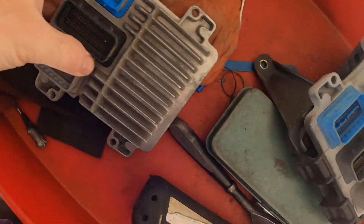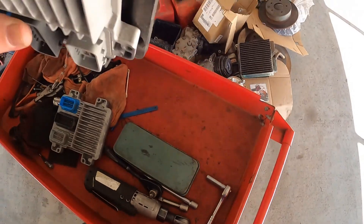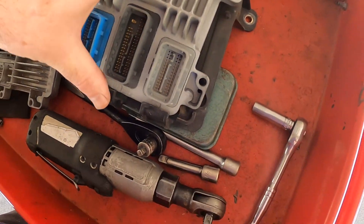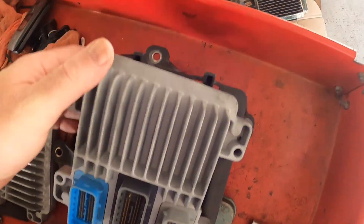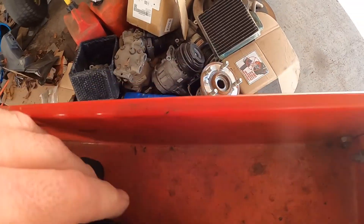Once you have it out, you want to match them up and make sure they are correct. This one is going to go back in this black base here, so it just pushes in like that, and then goes into the top like this — just pretty much push them in.